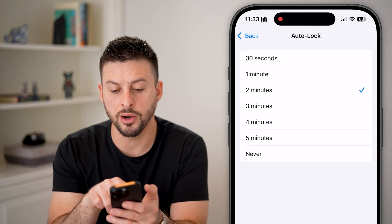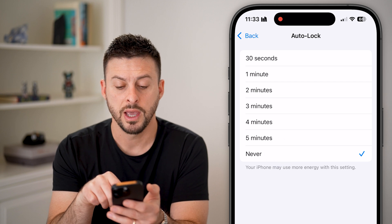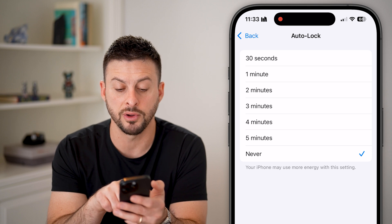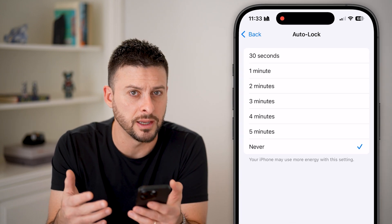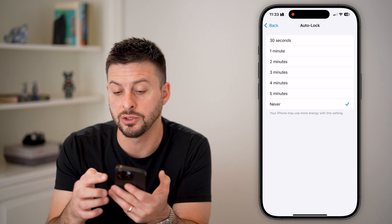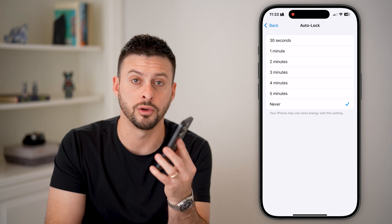Now you can see Auto Lock. You can choose two minutes, five minutes, or never. Keep in mind you have anywhere between 30 seconds and never. If it says Never, it warns that your iPhone may use more energy with this setting — because it never turns off and always stays on until you physically press the side button to lock your iPhone screen.